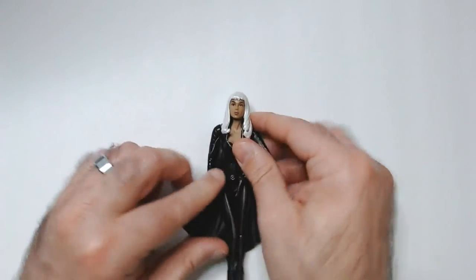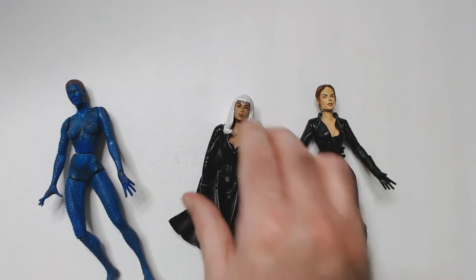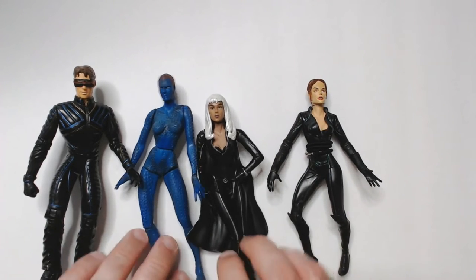So those are the X-Men 2000-2003 action figures that I picked up. I think they came out with figures for those movies every year at the time.